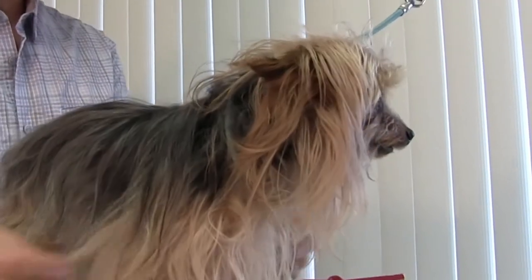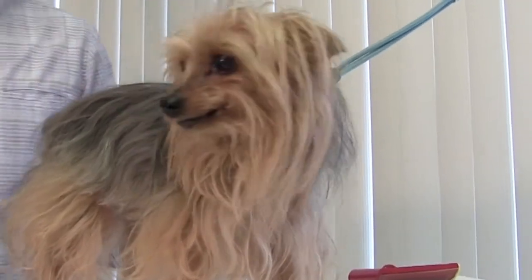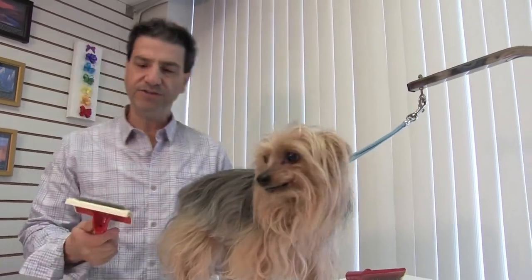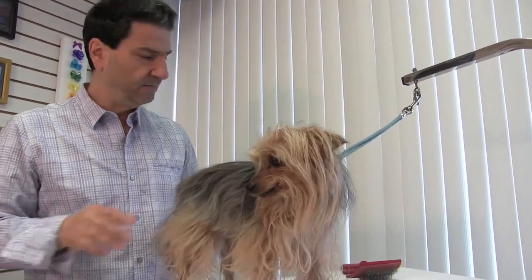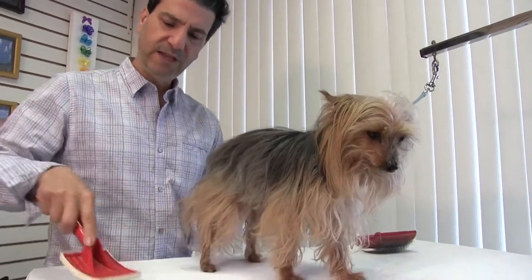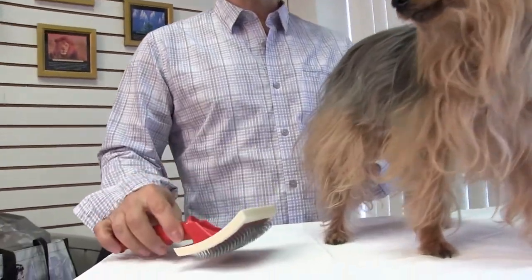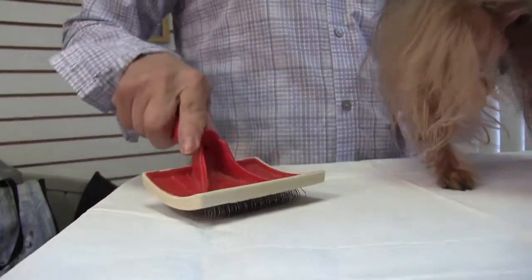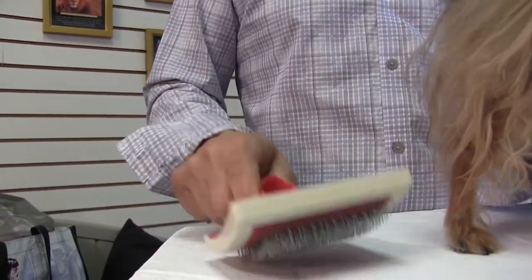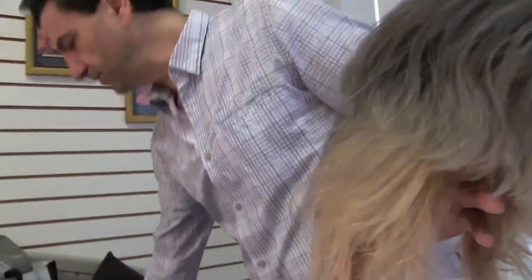Okay guys, this is our little Yorkie Gucci — he's a little sweetheart. We're going to show you a quick little brush out on Gucci. We're going to be using our Frank's Universal Slicker Brush. This is a brand new brush; they need to be broken in a little bit — they're a little rough when you first open them up. I don't recommend using them until they're broken in. You can break them in simply by rubbing on a rough surface, but we're going to use a brush that's already been broken in.